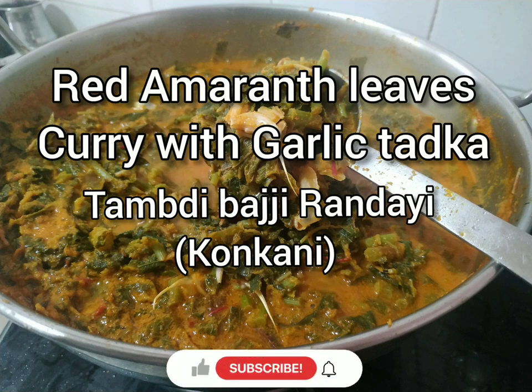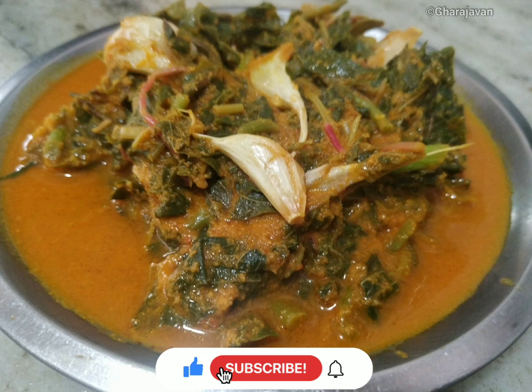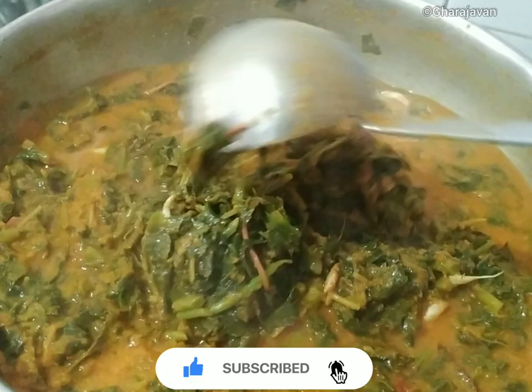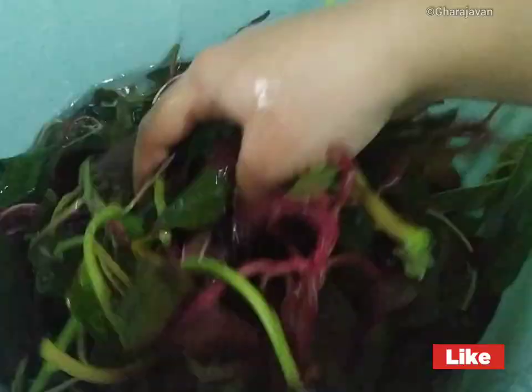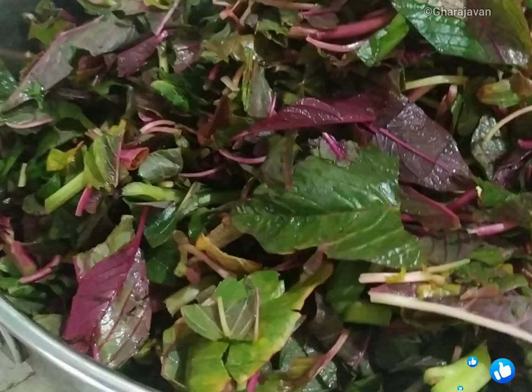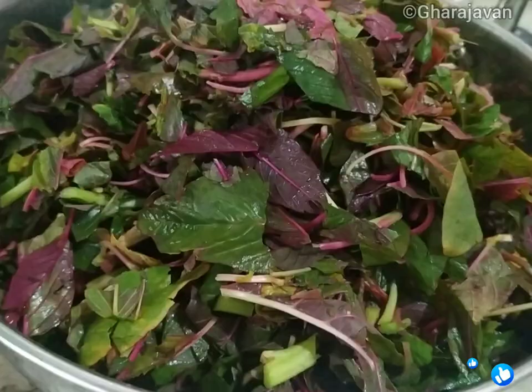Welcome back! Today I'm making a very delicious and healthy amaranth leaves curry. In Konkani we call it tamde bhaji. The leaves of this plant are mostly green, gold, purple, or red depending on the area where it is grown. It is gluten-free, a good protein source, and an essential source of vitamins and nutrients. I have taken three bunches of amaranth leaves, cleaned well to get rid of soil and mud, washed four to five times, and roughly chopped.